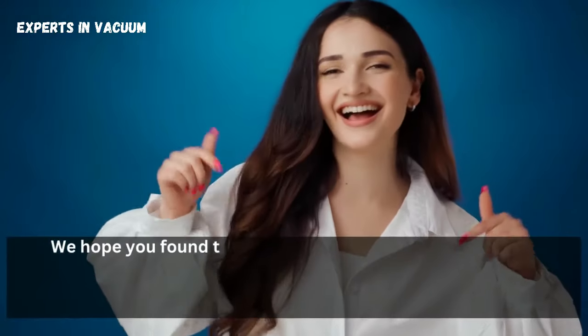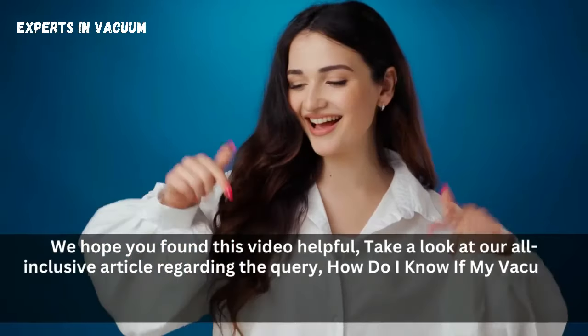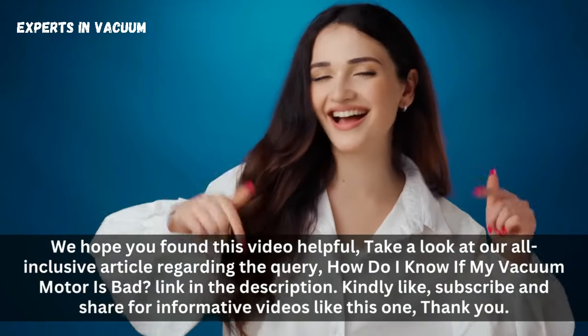We hope you found this video helpful. Take a look at our all-inclusive article regarding the query, 'How do I know if my vacuum motor is bad?' — link in the description. Kindly like, subscribe, and share for informative videos like this one. Thank you.